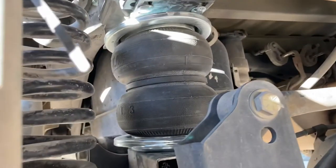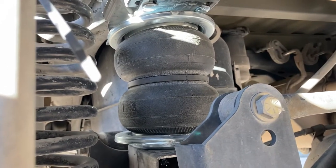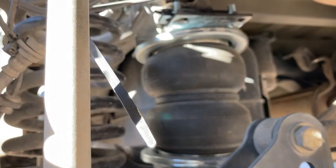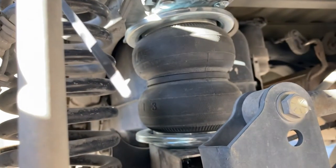Right now I'm running 50 pounds, which with the trailer I had on wasn't too bad — didn't really sag the truck much at all, but it's probably a little much. It's a little rough.